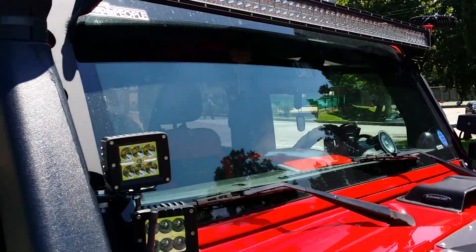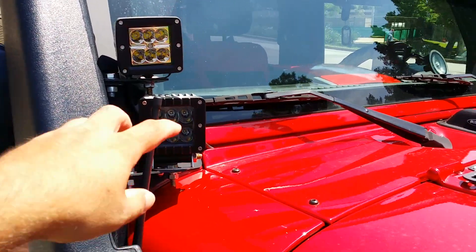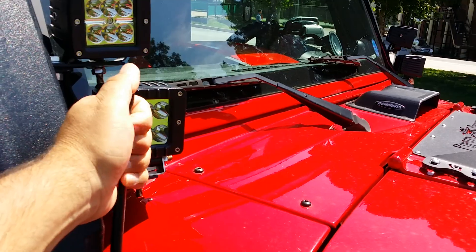Ingo 50-inch LED bar up front. These are Ingo spots on the side here — they're duals obviously. This antenna is a little snubby antenna, the 13-inch — pretty cool.